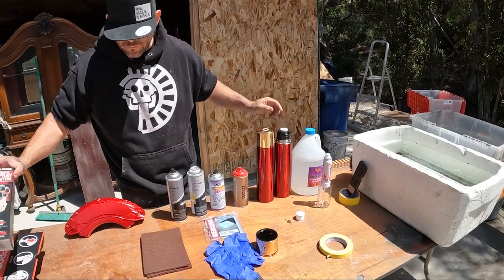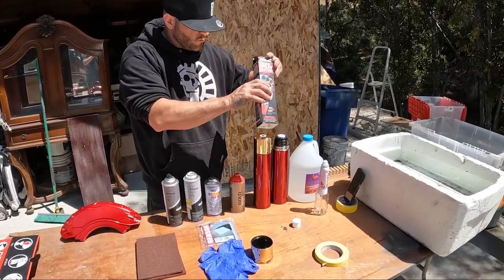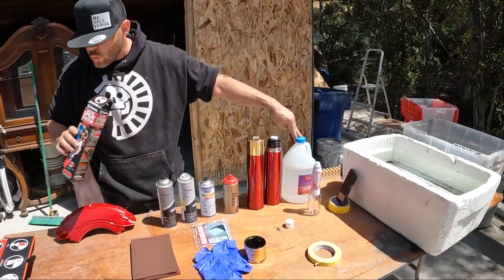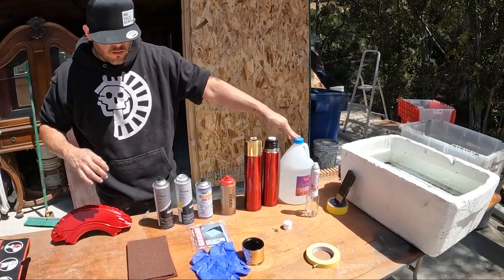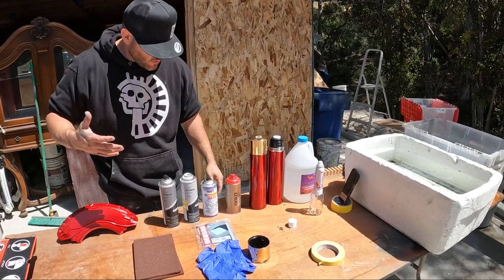You can buy this kit right here — it'll give you a better mist. And if you buy it in a gallon it's a way cheaper product than buying it out of a can. So what we're going to start off with is basically the prep work.